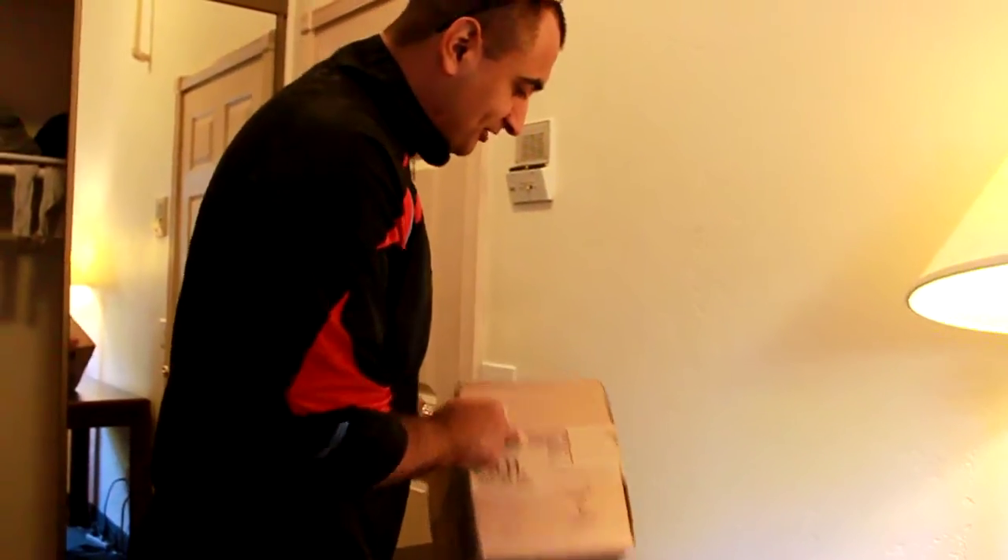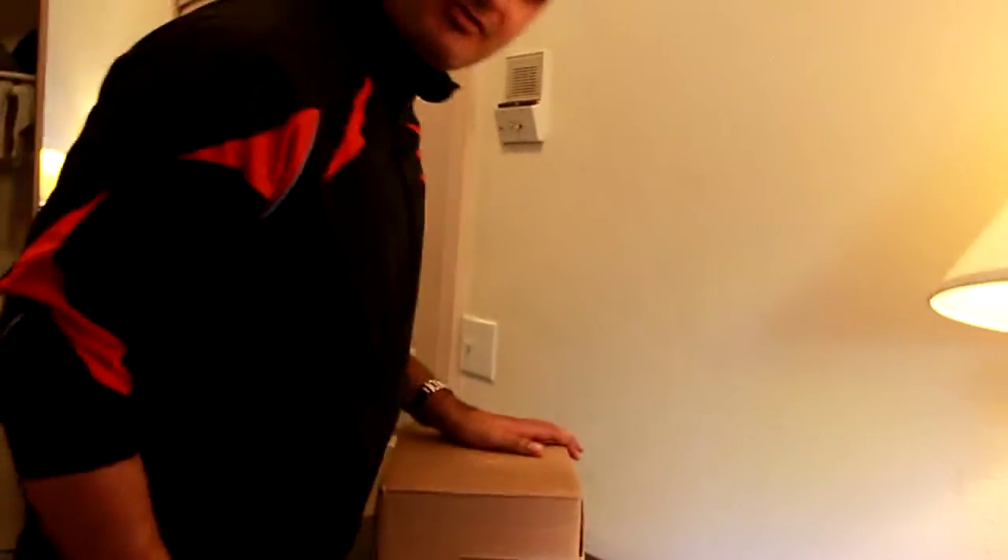Oh my god! B&H! My Christmas present, man. That's my gift to myself, huh?